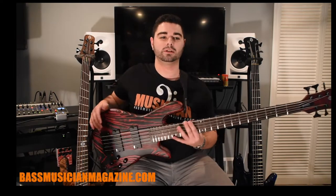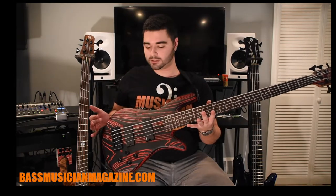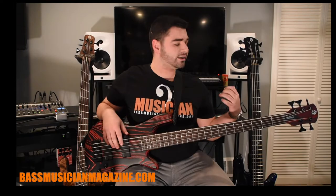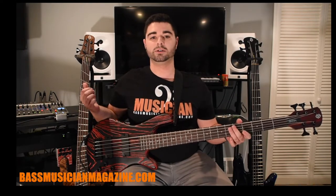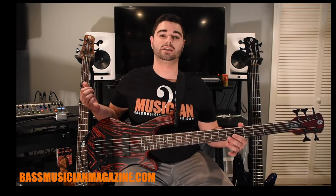Hey everyone, this is Paul for Bass Musician Magazine. Today I have three brand new Spector basses. In my hands I have the already released NS Pulse 5 in Cinder Red. On my left I have the brand new NS Ethos 5, and on my right I have the brand new NS Dimension 5 multi-scale bass.